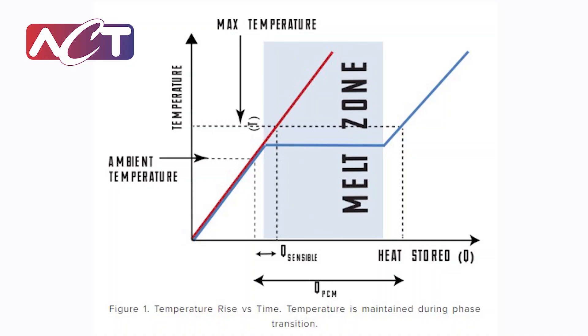You can store a significant amount of heat across that phase change that, if you were in sensible heating, would just cause a fairly significant temperature increase. But because it's absorbing it through a phase change, you're not really seeing any temperature increase as you're inputting more energy into the system.